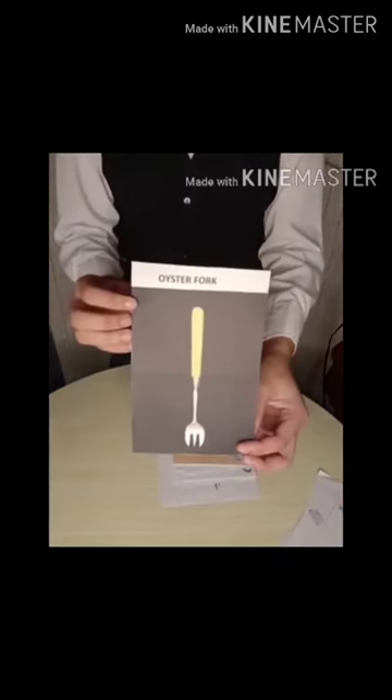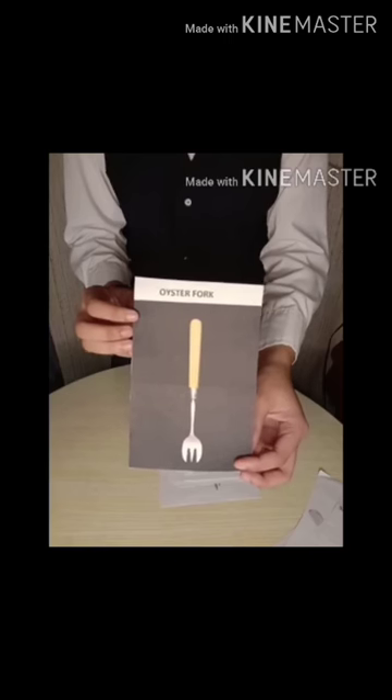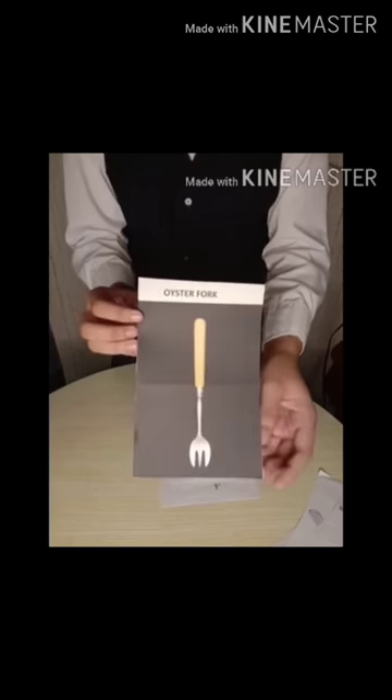Oyster Fork, 6 inches, 3 tines, used for oyster from shell.